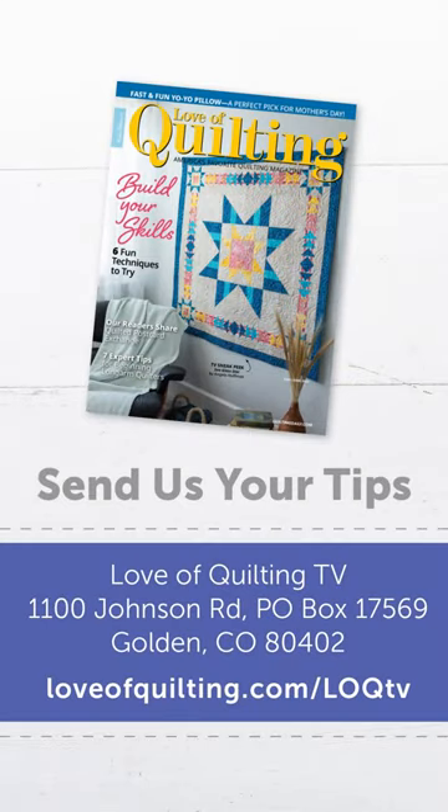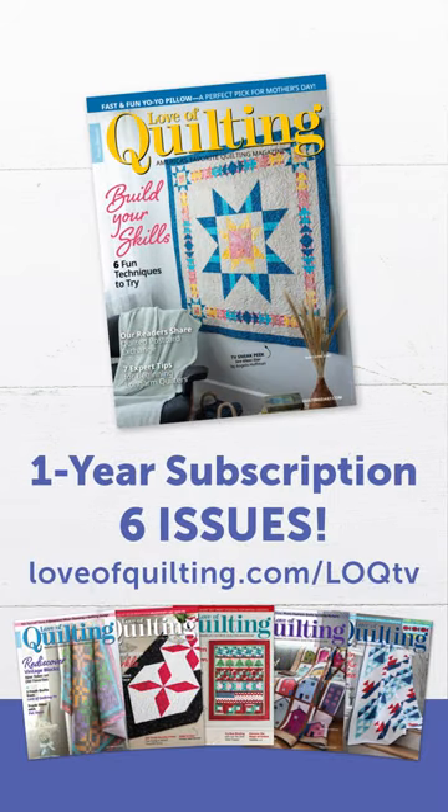And if anyone else has a tip to send in, send it to the address on your screen. And if we use it on a social media video or in the magazine, we will send you a free one-year subscription to Love of Quilting magazine.